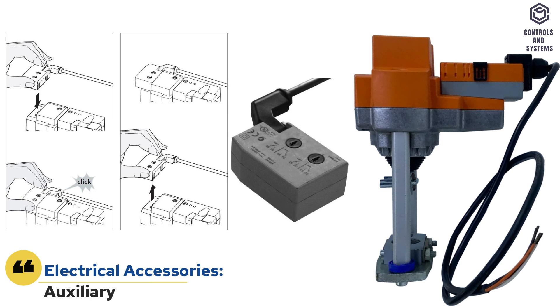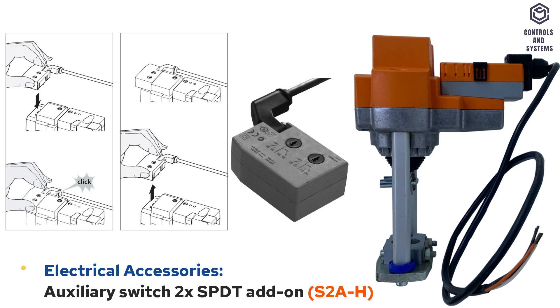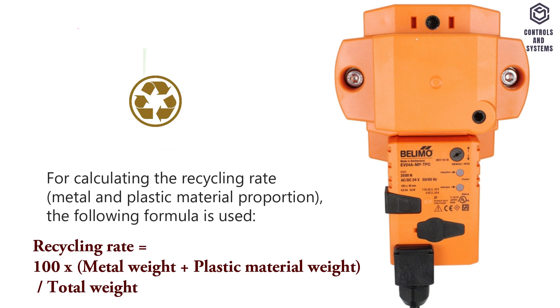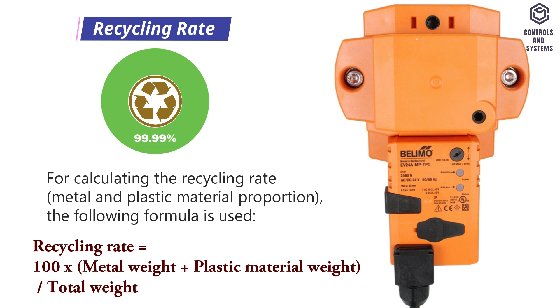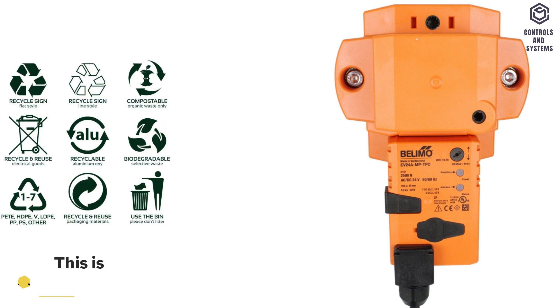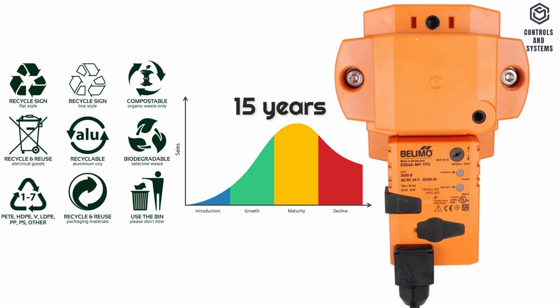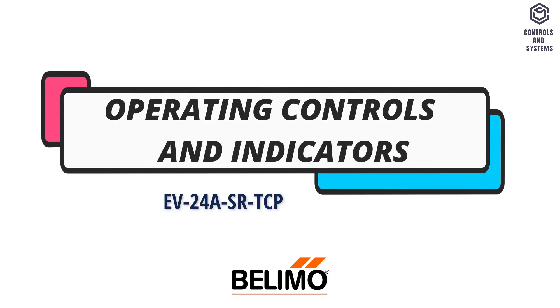Electrical accessories: auxiliary switch, SPDT add-on. Recycling quota is 82.22%. Recycling rate is 99.99%. This is a disposal product. Product life service is 15 years.